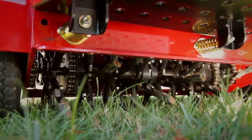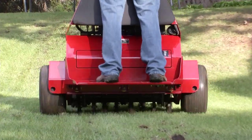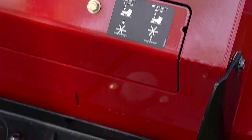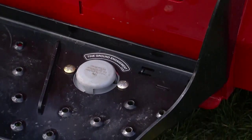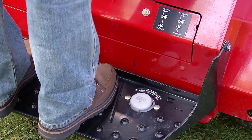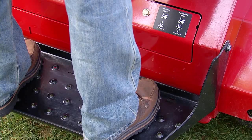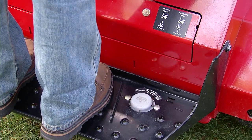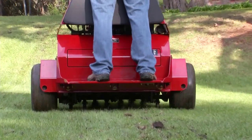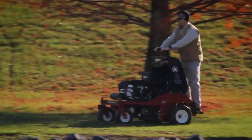Please note that the tines will begin to rotate when the motion control levers are moved from the neutral position. The tine ground engagement foot switch is located on the operator platform. To lower the tines into the ground, stand on the tine ground engagement switch. To raise the tines, remove your foot from the switch. Keep hands and feet away from the tines. Make sure the tine area is clear from any obstructions before lowering it.